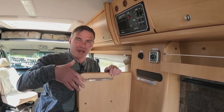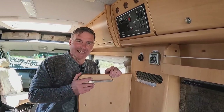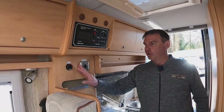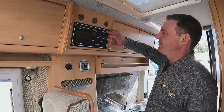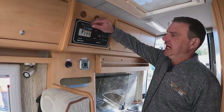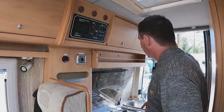We also have a Webasto heating system — it's diesel-powered, using diesel as fuel, giving us a blown air system to keep warm. Above that we have our control panel with a battery select, pump, and fuses including our 230 fuses.